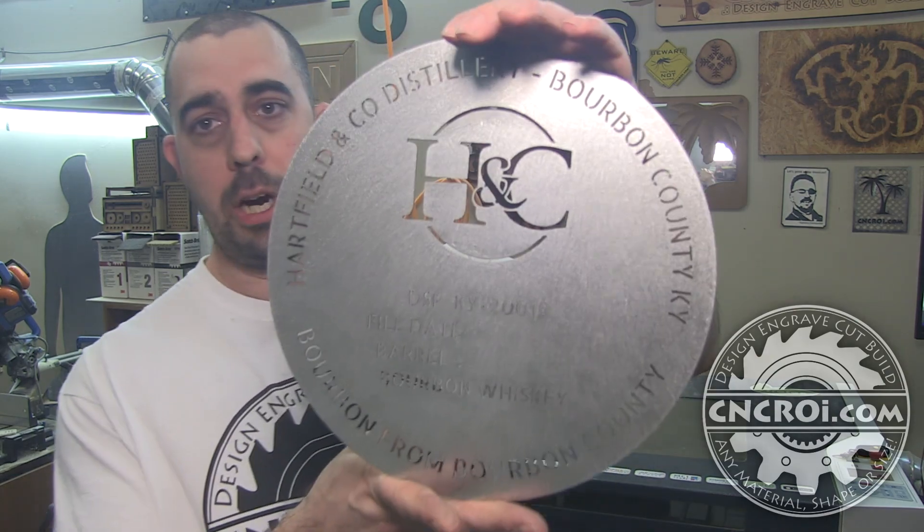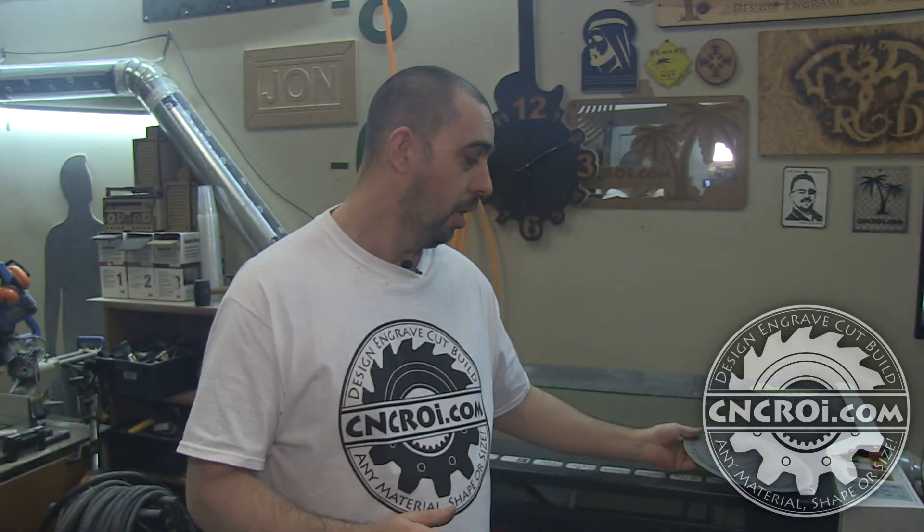The nice thing about CNCRI.com is that we have multiple platforms to do multiple jobs. So let's say you wanted this done out of polycarbonate, or wood, or any other material — we can cut it for you here and ship it right to your door. We can also customize the design on the fly.